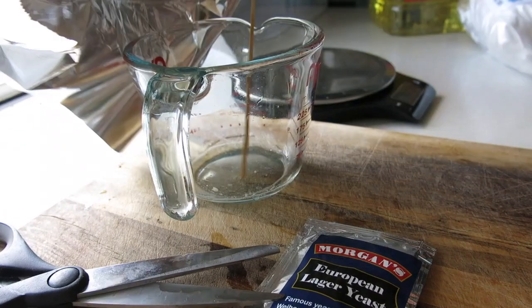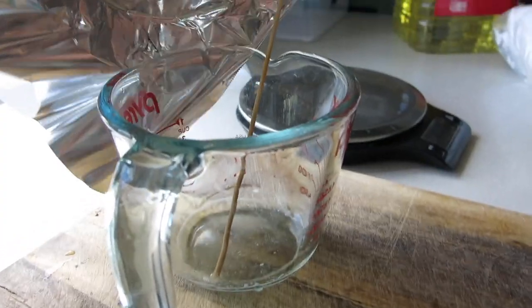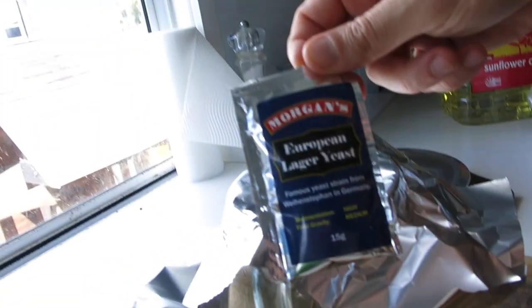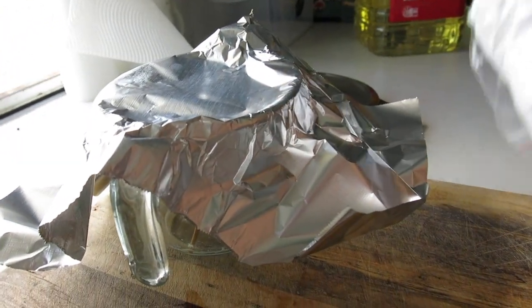I just use a one cup vessel. The little skewer in there is just to stir the yeast around, a bit of sanitised alfoil for the top, sanitised scissors. Today I'm doing some European lager yeast which is 3470, and I also use a wee little bit of dextrose.